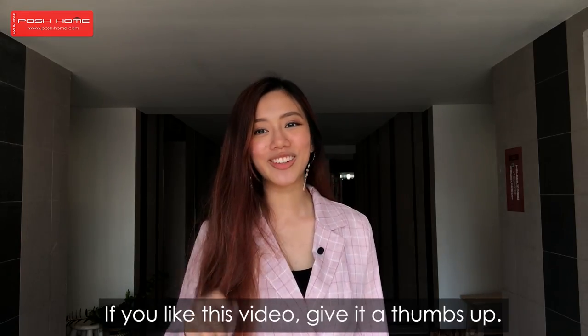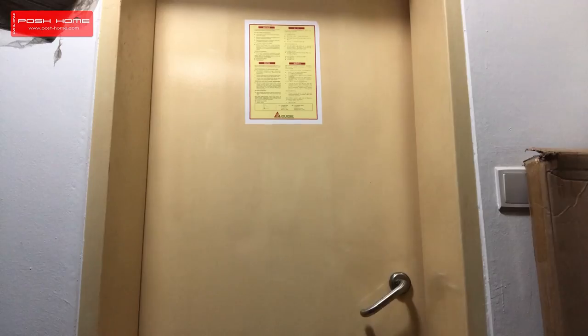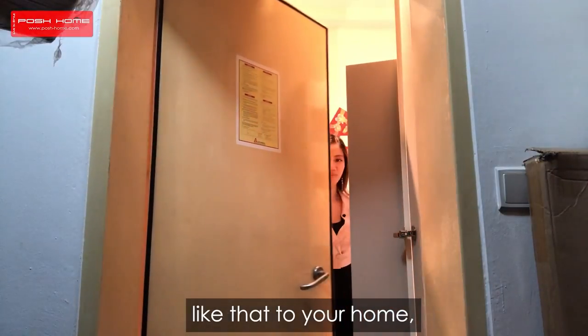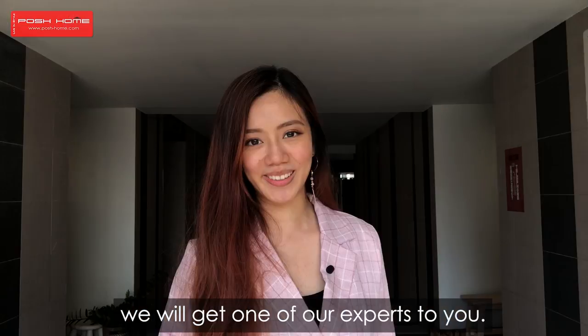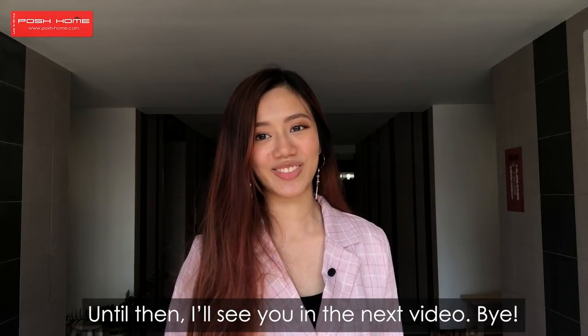And that is it for this video. If you like this video, give it a thumbs up. If you want to do something similar to your home, give us a call and we'll get one of our experts to you. Until then, I'll see you in the next video. Bye!